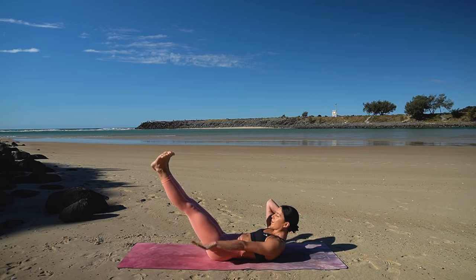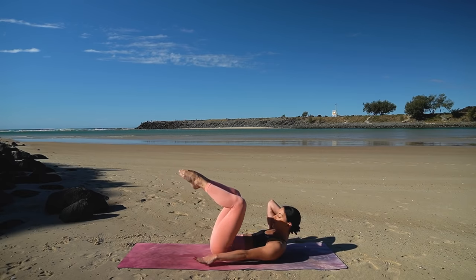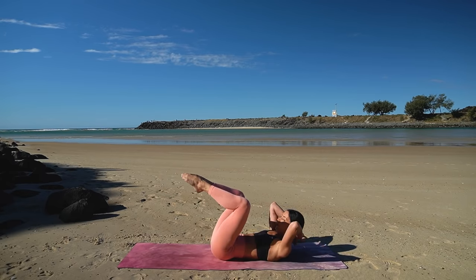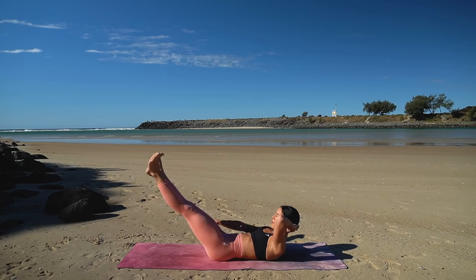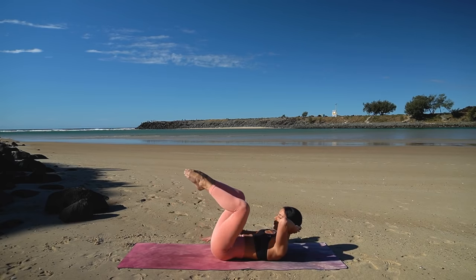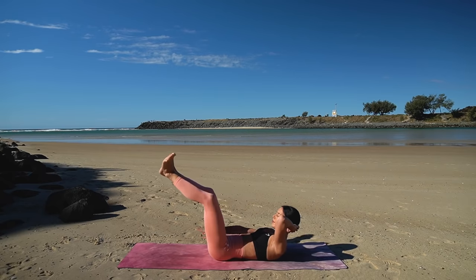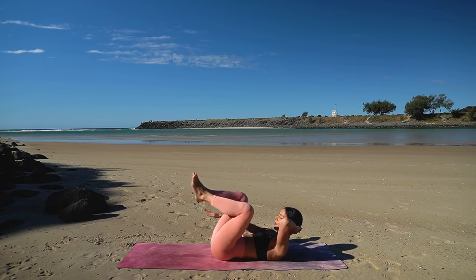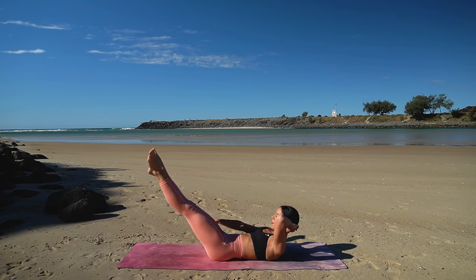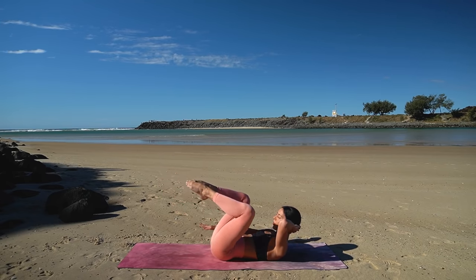Well done. Now switch arms, extend your right leg out and again inhale two three four five, exhale two three four five. Inhale and exhale — really squeeze your heels together, squeeze your thighs together as you press your legs away.